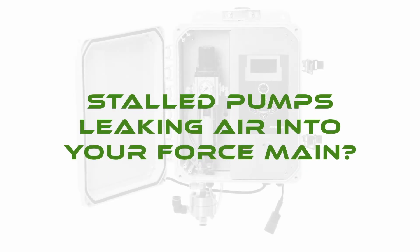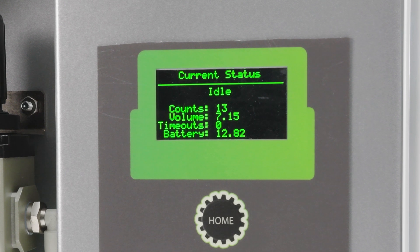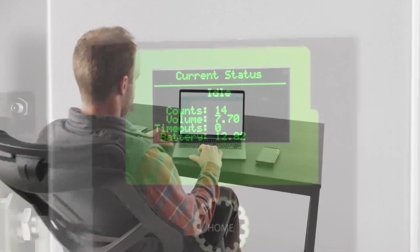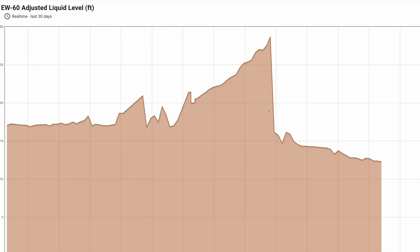Stalled pumps leaking air into your force main? PumpLink Pro quickly identifies and addresses stalled pumps, automatically turning off the air supply when needed and attempting to auto bump or restart itself at programmable intervals. Using PumpLink Pro's remote monitoring functionality, site technicians can easily review pump performance, then identify and prioritize failed pumps before heading out into the field.